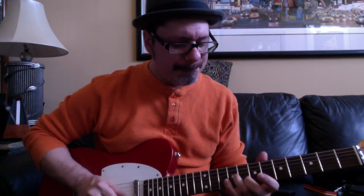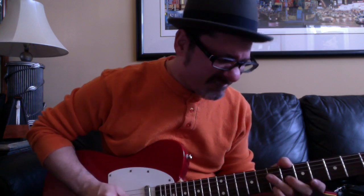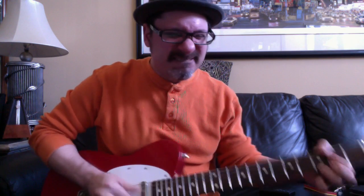Okay, welcome, welcome. Let me shut this off for a second. All right, we're talking about groove today. It's all about the groove. Okay, let's talk about groove.